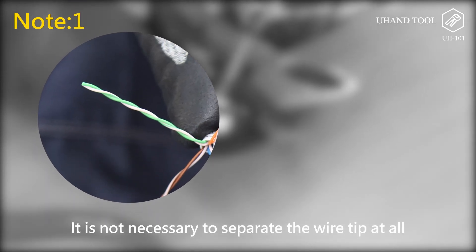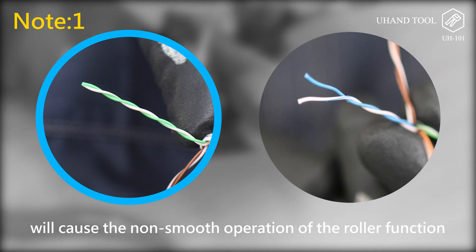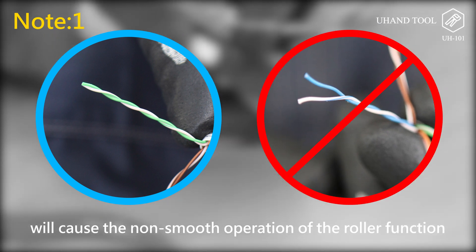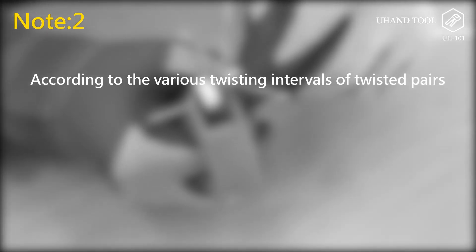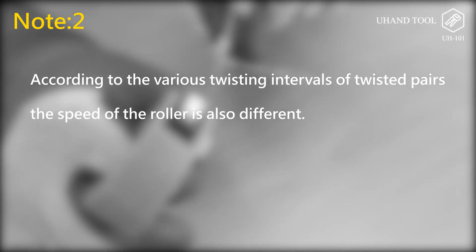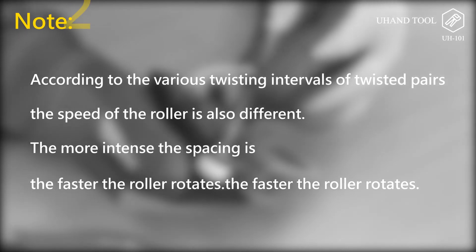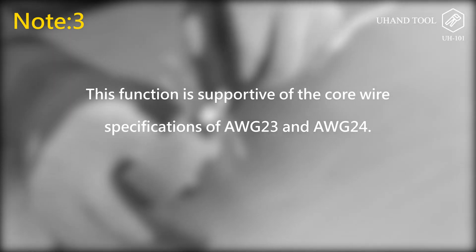Note: 1. It is not necessary to separate the wire tip at all — separating the wire tip will cause non-smooth operation of the roller. 2. According to the various twisting intervals of twisted pairs, the speed of the roller is also different; the more intense the spacing, the faster the roller rotates. 3. This function supports core wire specifications AWG-23 and AWG-24.